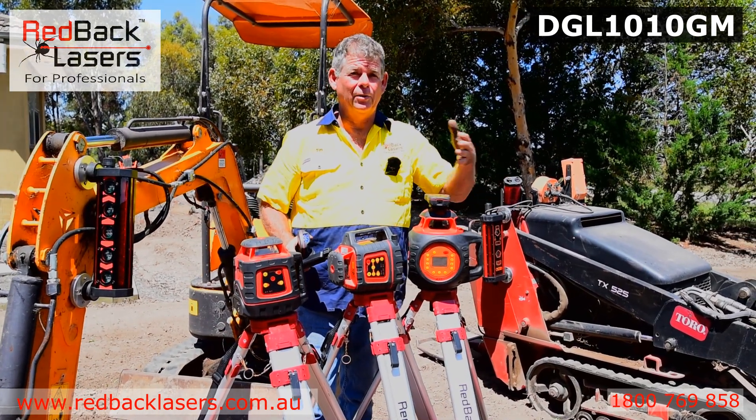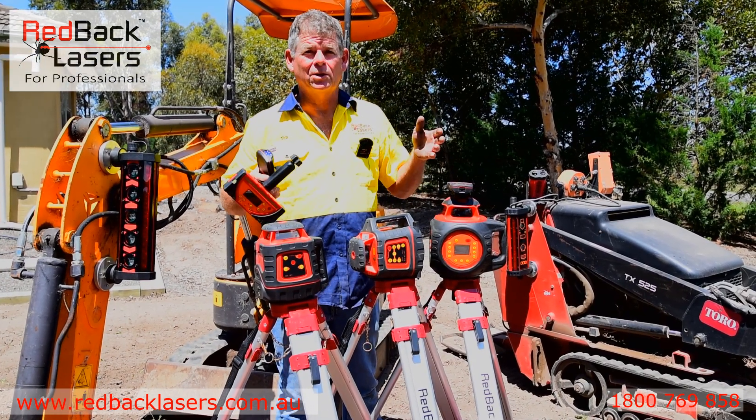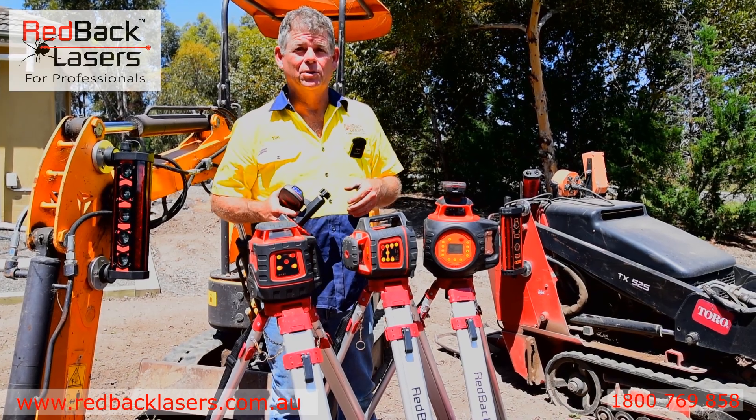It will also operate vertically to do any of our vertical alignment. If you want to find out more about any of these lasers, watch further videos below and work out which laser best suits your needs.